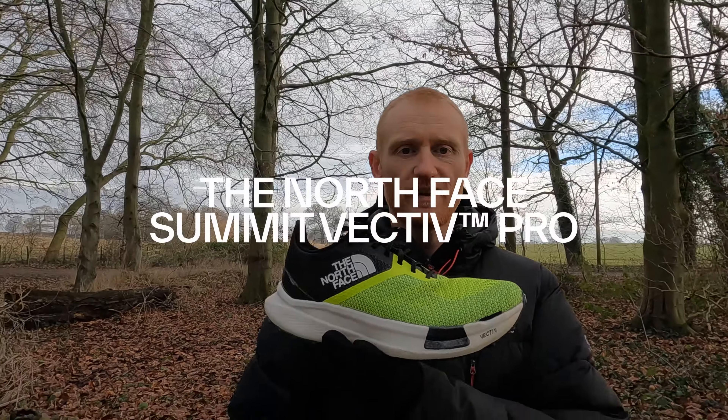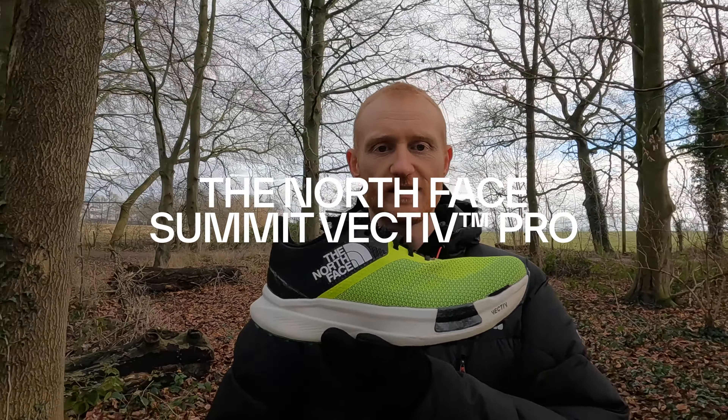Hey everyone, welcome back to the channel. I'm Rory and today I want to talk to you about the Summit Vective Pro from the North Face.